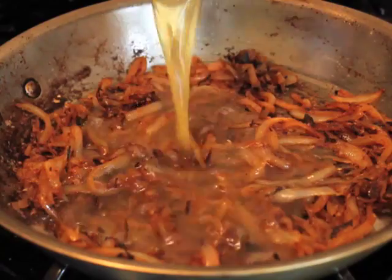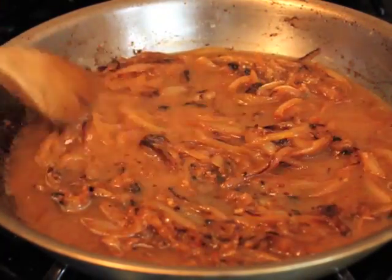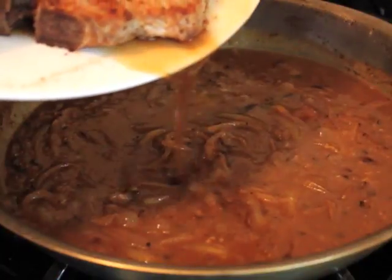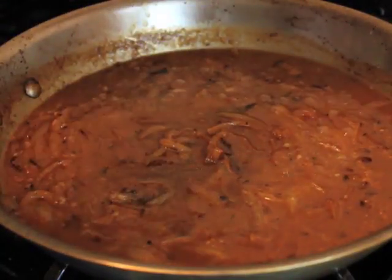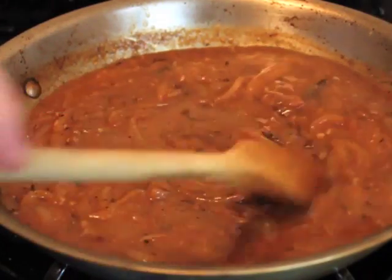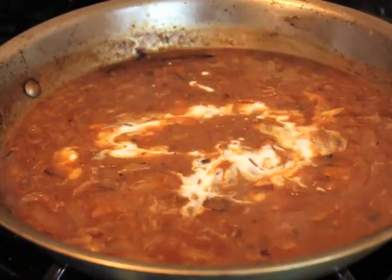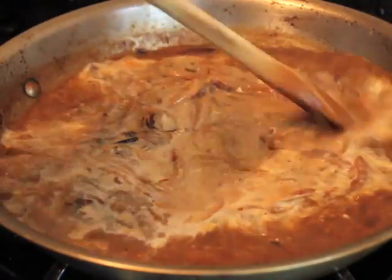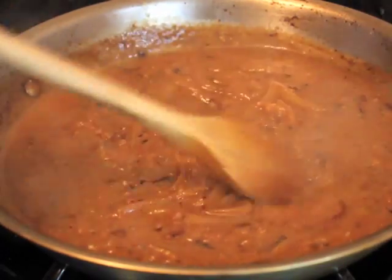Once that's set, pour in your chicken broth. Do not — repeat — do not use beef broth for this. That is going to deglaze the bottom. Then take the plate that your pork chops are resting on — there's going to be some delicious juices on the plate — and pour those into the pan. Add a little bit of buttermilk, not much, just a little hint. It's going to give it a little tanginess to balance the sweetness of the caramelized onions.